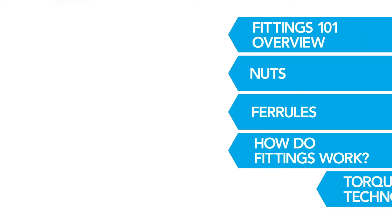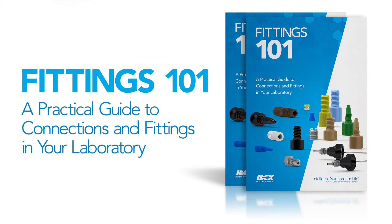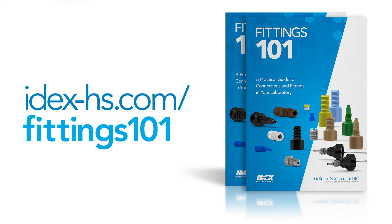Continue watching the other videos in the series and download your copy of Fittings 101, a practical guide to connections and fittings in your laboratory. For more in-depth information about how fittings work, visit idex-hs.com/fittings101.